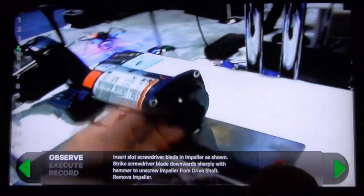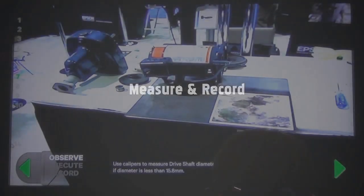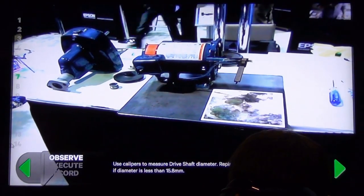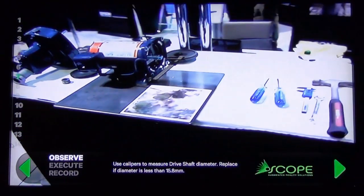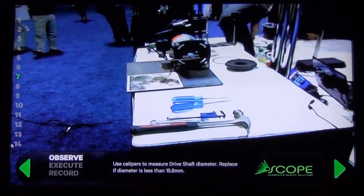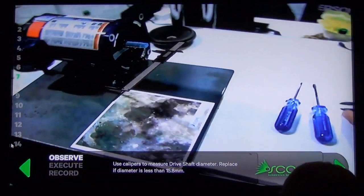Once again, he sees it and does it. The next step, he's going to pull out the calipers and measure that drive shaft diameter, and replace that drive shaft if the diameter is less than 15.8 millimeters. Normally you might have to refer to a manual to do that, but with this technology it's all right on the screen, right inside his glasses.